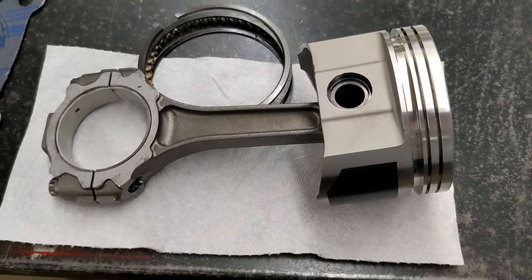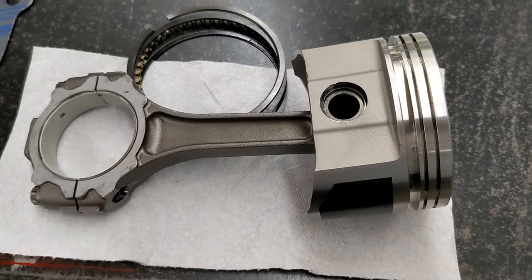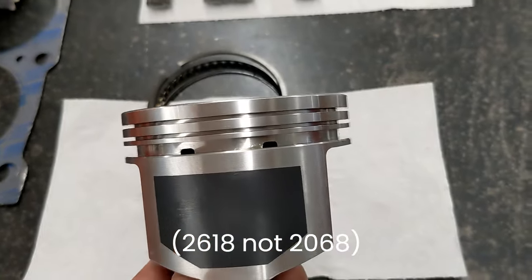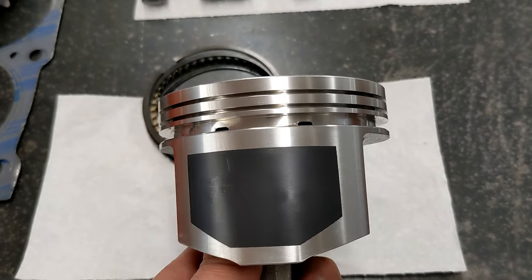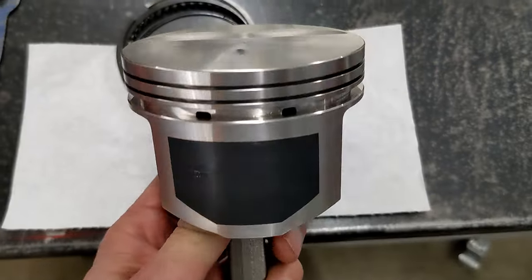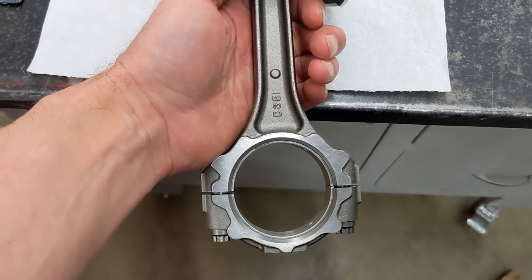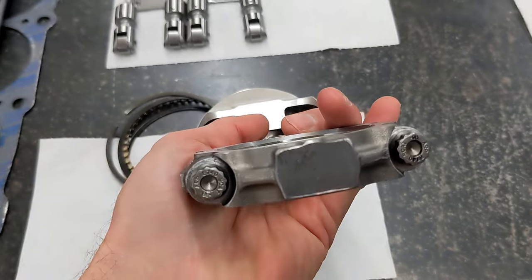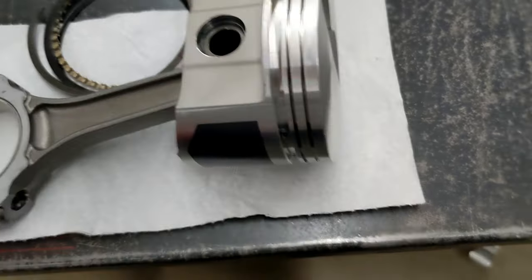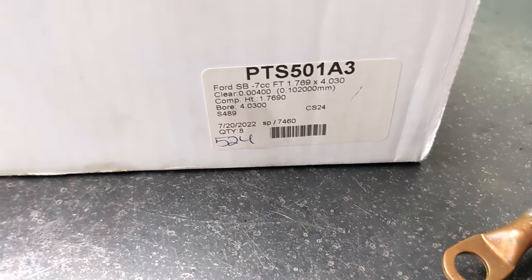The pistons I'm using are Wiseco — they're called Pro True Street, made from 4032 forged aluminum alloy, which is not quite as strong as the 2068 forged aluminum alloy used in some pistons. The ring sizes are 1/16th, 1/16th, 3/16th. They've got a valve relief with a 5cc volume. The rods I'm using are SCAT forged I-beam, sort of stock-looking, with ARP rod bolts — 3/8-inch ARP bolts. The compression height on the pistons is 1.769 inches.